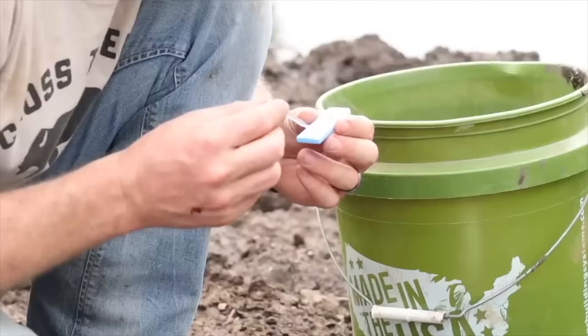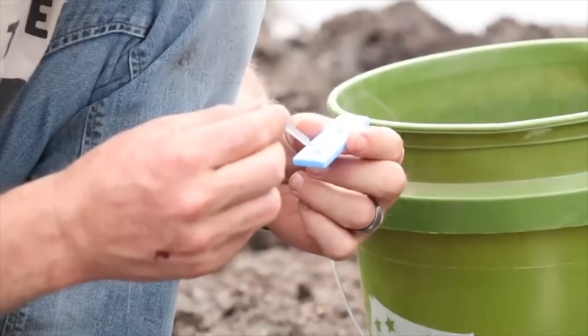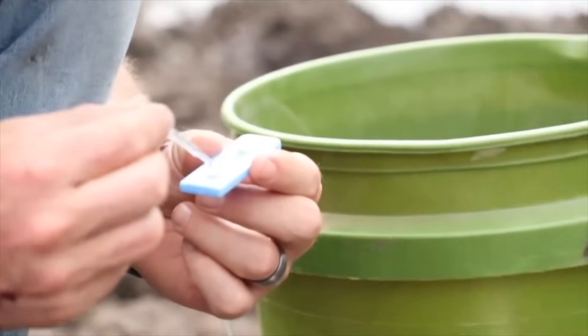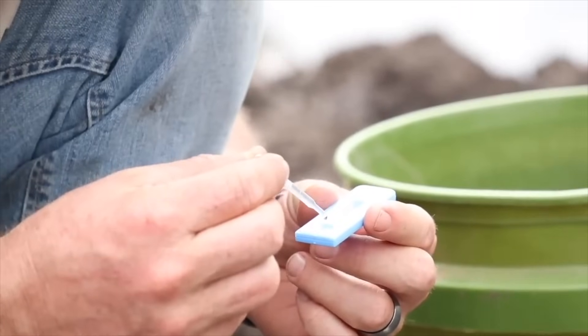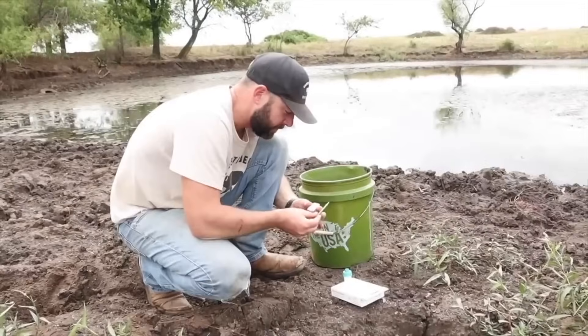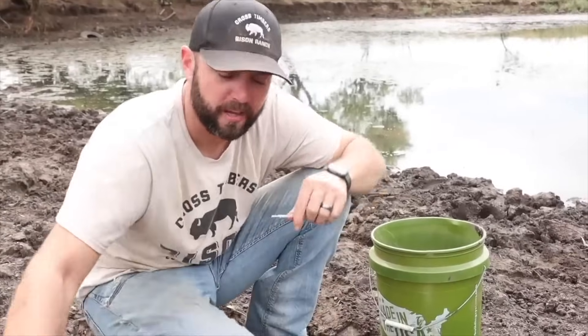Just a drop or two — do a couple. Three drops only. All right, put it down and wait eight minutes. It's already making moves.